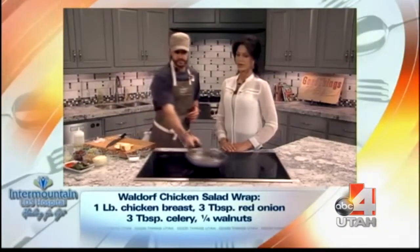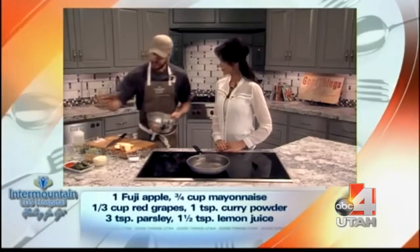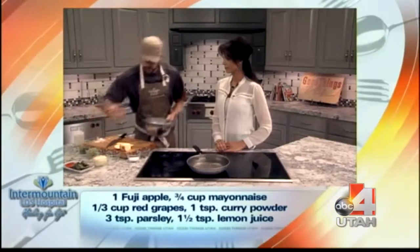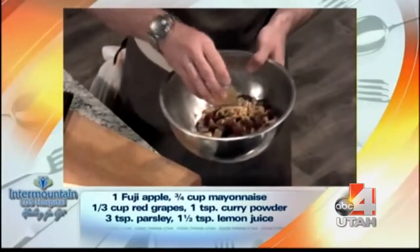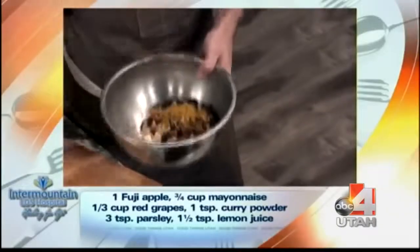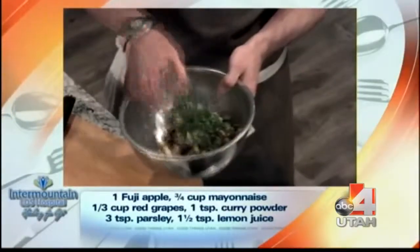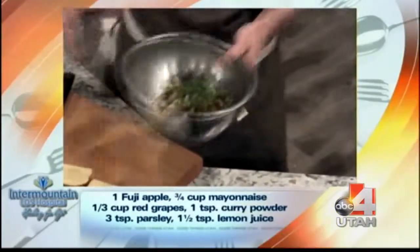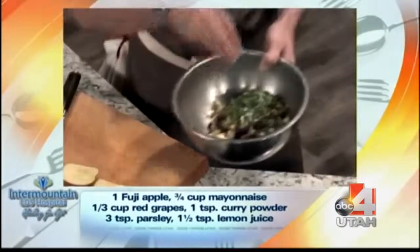We're using a Fuji apple — they're kind of sweet, and that's the base. Then we'll add some grapes, some walnuts, and the curry powder. It's a little different, but it gives it a nice flavor and melds really well with the grapes. We also have some chopped celery and parsley in there.